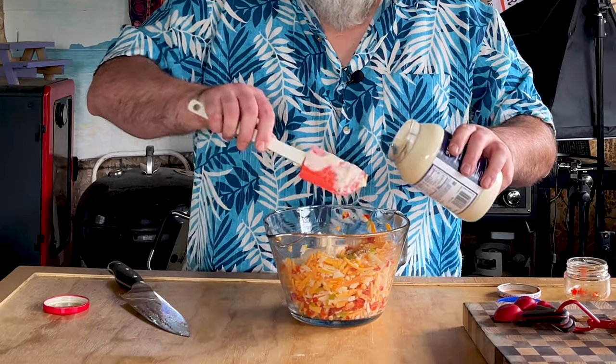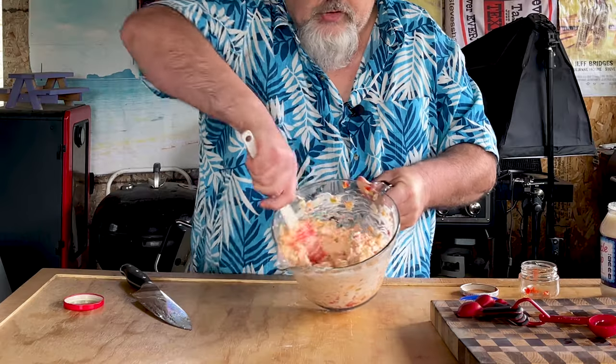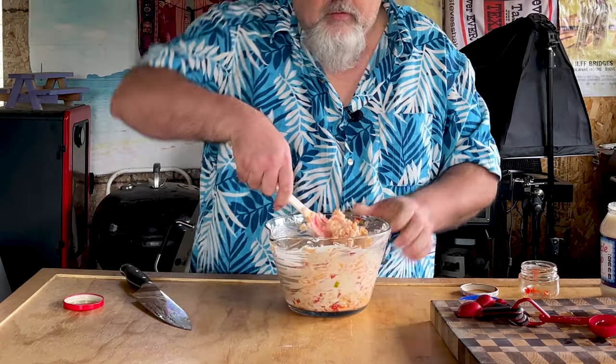We do have one last ingredient. Now this is where it can get kind of controversial — are you a mayo person or a Miracle Whip person? I'm normally a mayo person but for this one I went with Miracle Whip because it just has a little extra tang to it. So I need about a half a cup of Miracle Whip, whatever you want. Now let's just get in there and stir it up. I want to try just a little bit. That's perfect.